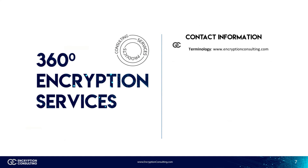That's the end of our video on HSM basics. If you enjoyed the video, please like and subscribe. To learn more about data security terms, visit our website, EncryptionConsulting.com, for more information. Thank you.